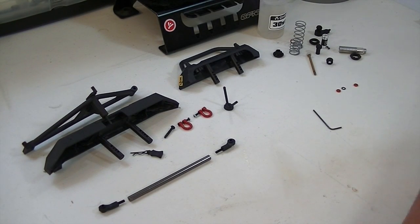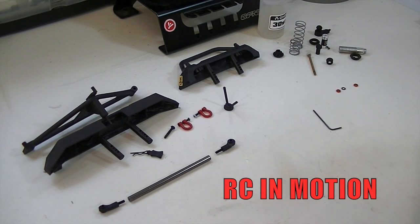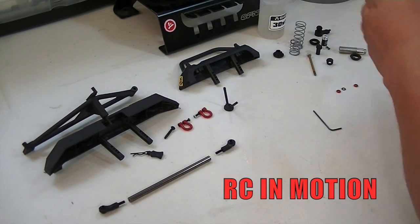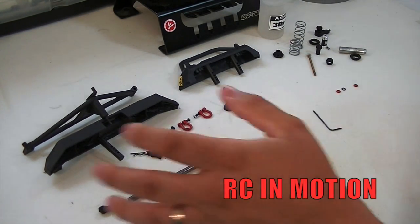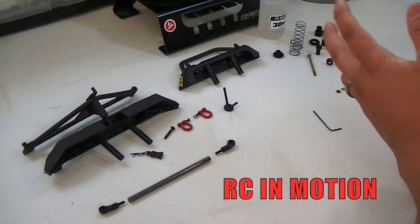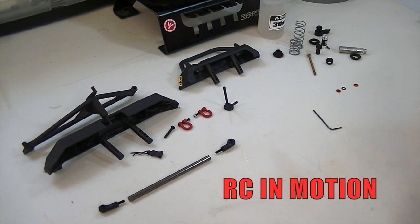Hey, how's it going guys, and welcome back to another Jeep Wrangler Rubicon Ultimate Edition build. As you can see today we have laid out a couple parts and we're going to hit up three topics real quick: shocks, bumpers, and links. It's going to be a real quick video overview and then off camera I will build them all, but this is just to show you guys how it's done.